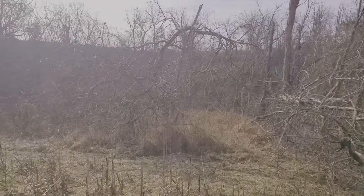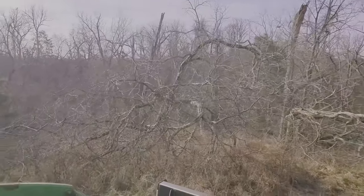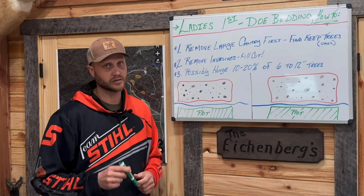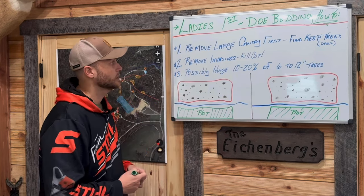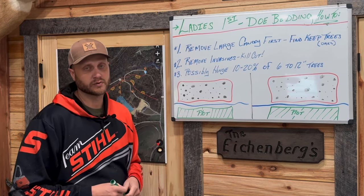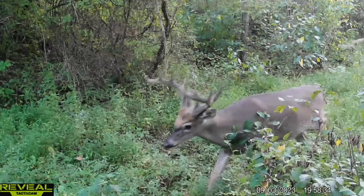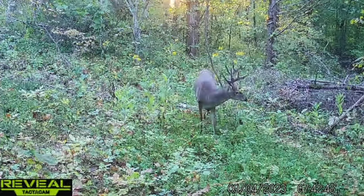I always tell my clients this: if you never cut in a buck bedding pocket other than your doe bedding, you're not doing your property any harm because bucks will find a place to bed. I highly recommend doing that eventually, but really focus on the does first. If we concentrate the doe activity nearest your food sources and place them per a stand location, the bucks will find a place to bed internally. That nearest habitat to the food source being saturated with does defeats the whole purpose.